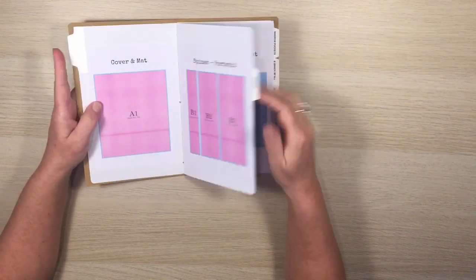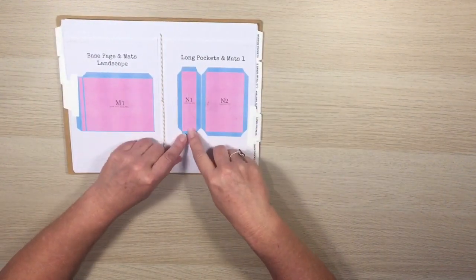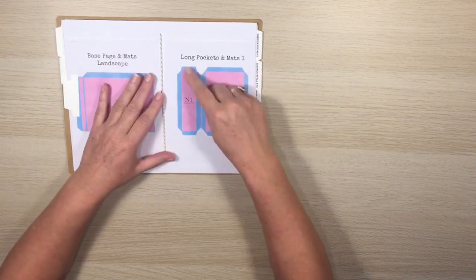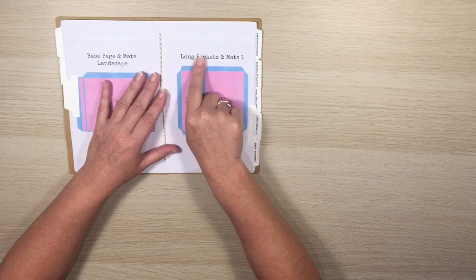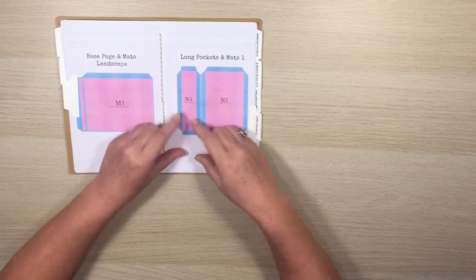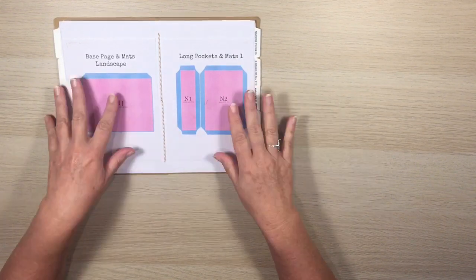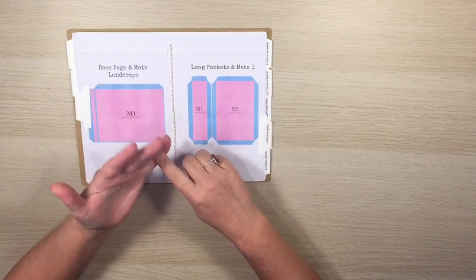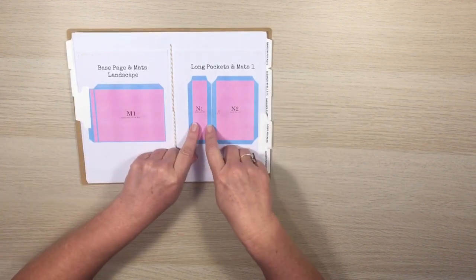The pockets come with tabs on all four sides so you cut off the tabs you don't need. For example, if you wanted to make a long pocket with a side opening you'd cut off that tab, but you could also use that piece as a flip, or as a pocket from the top. The idea is that each piece is really versatile — you can use the individual pieces in different ways and create your own page layouts.